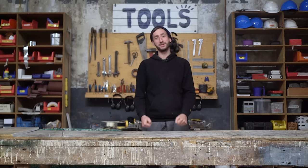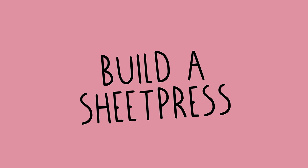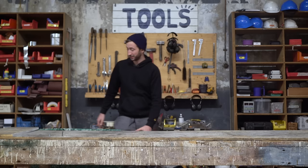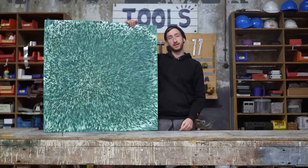Welcome to a new Precious Plastic video. In this video we're going to make the sheet press, finally. The sheet press makes plastic sheets like this one — they are one by one meter, made from plastic, and you can play with different colors and patterns. It's a very fun one to work with.